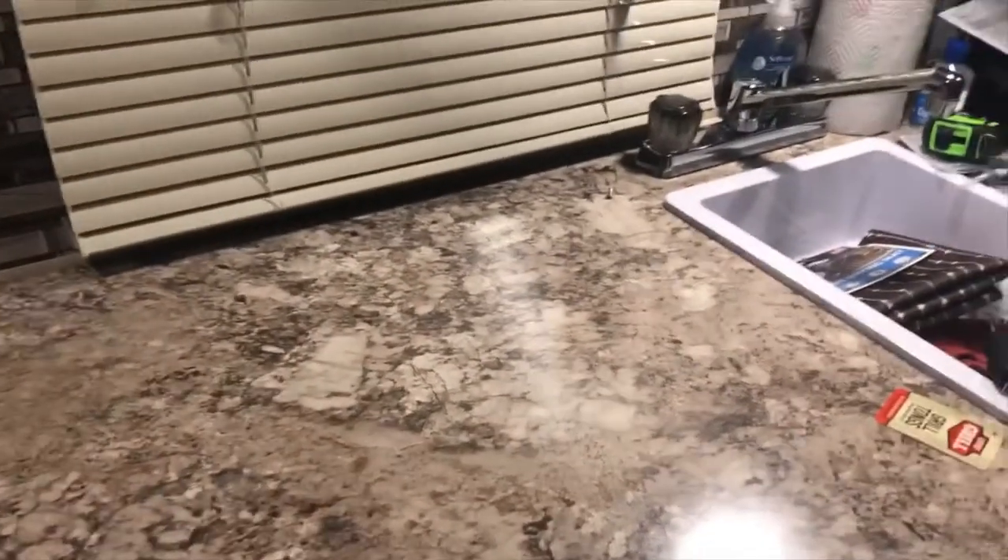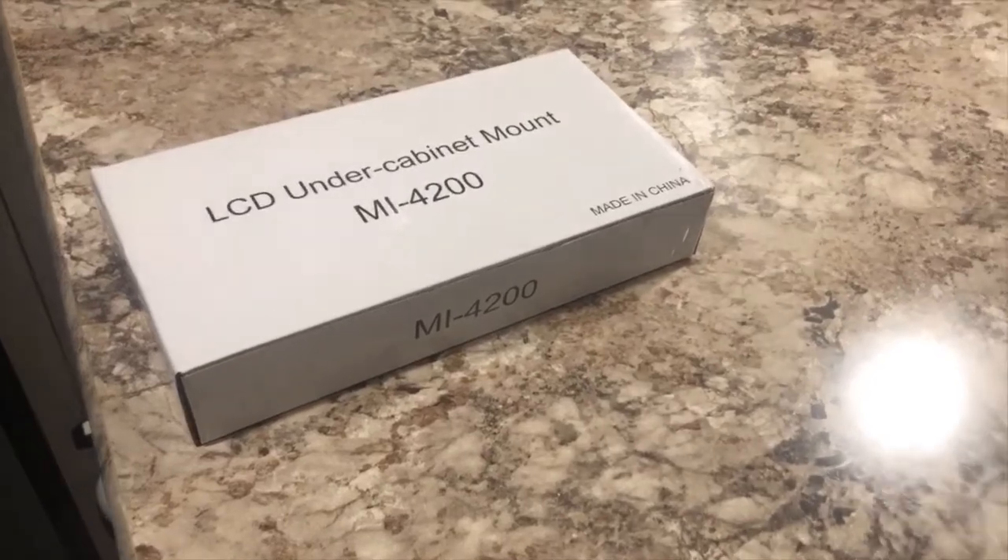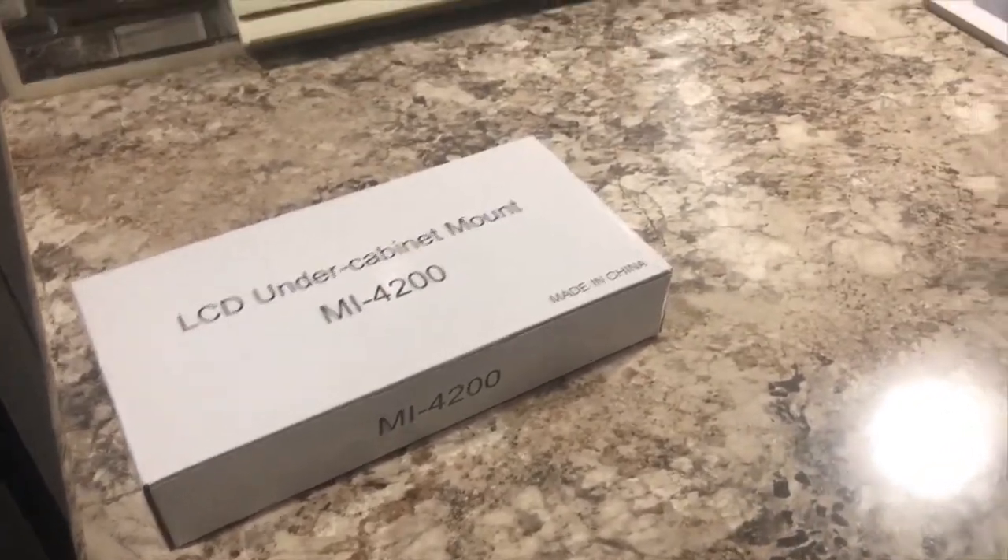I wasn't really sure what the solution was going to be, so what I settled on is I bought this mount on eBay for about twenty dollars. It's called a Mount-It MI-4200.